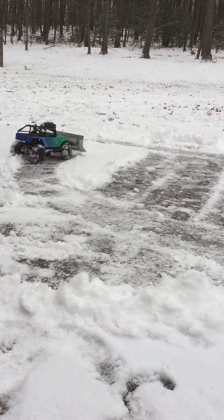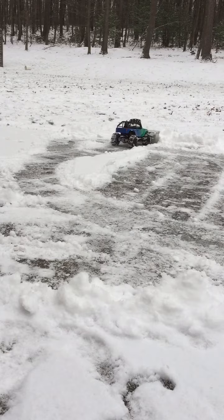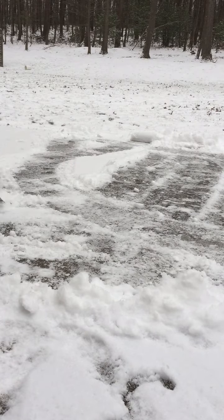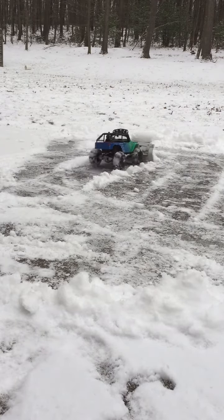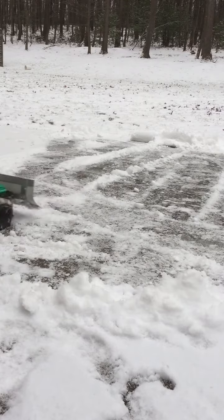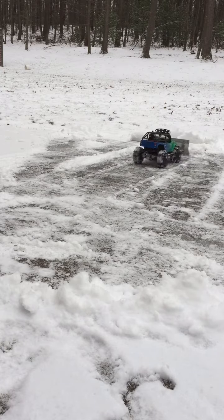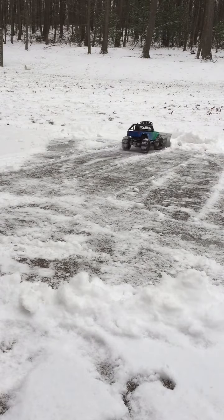I use my wireless winch from WARN to lift the plow up and down, and I also have a way of turning the plow by just loosening a bolt on the plow. I'll show you guys that. I did a previous video on the WARN wireless winch if you guys want to go check that out — I did a little review on it and how I installed it on my truck, so check that video out.